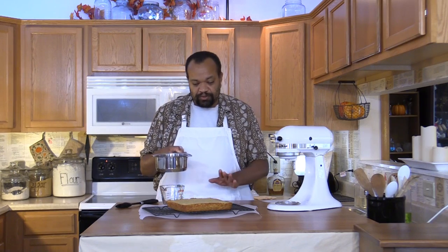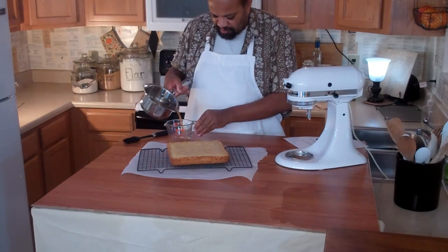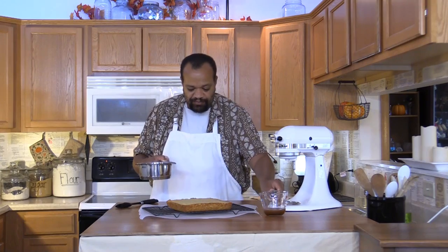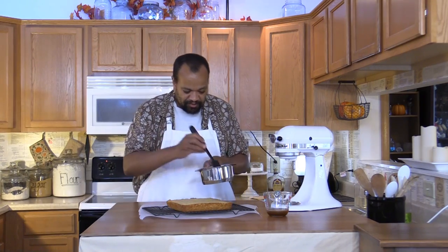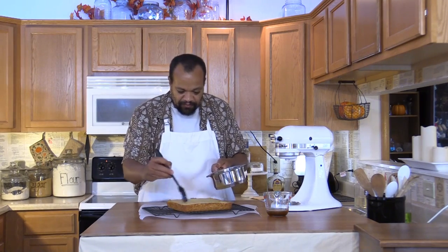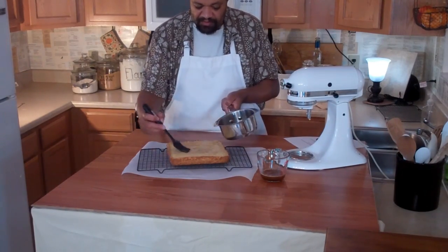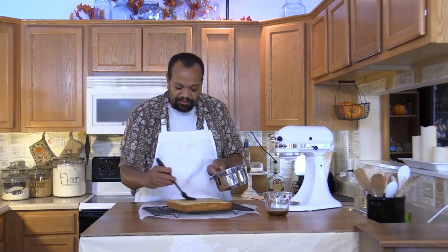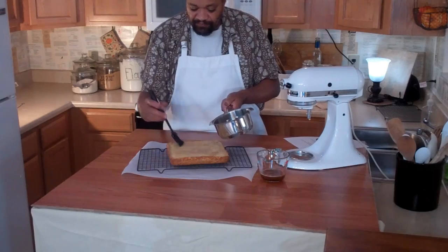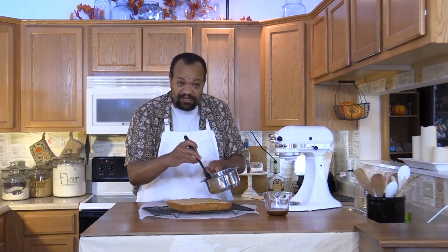After making sure that the sugar is completely dissolved, I'm going to pour off about 3 to 4 tablespoons and reserve that. With the rest of this drizzle, all I'm going to do is paint it over the top of our blondies. Let that soak in slowly, and you'll have a wonderful tasting blondie. Next we're going to make some icing for it.